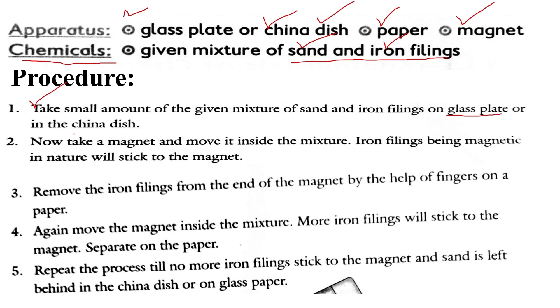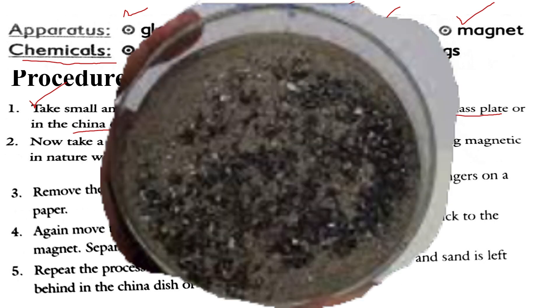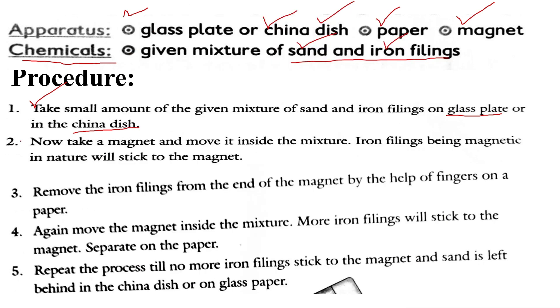We will take a small amount of sand and some pieces of iron fillings, put them into the china dish, and mix them. Now the mixture is prepared. The process is to separate them by the physical method. We will take the magnet and move it inside the mixture in the china dish or on the glass plate.